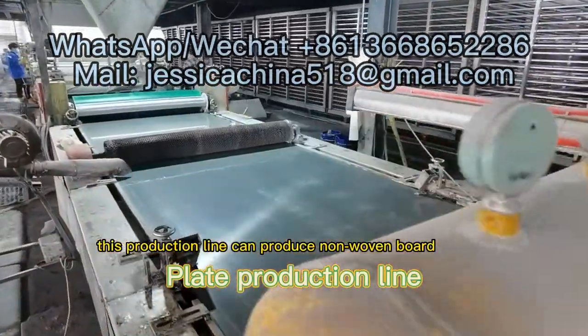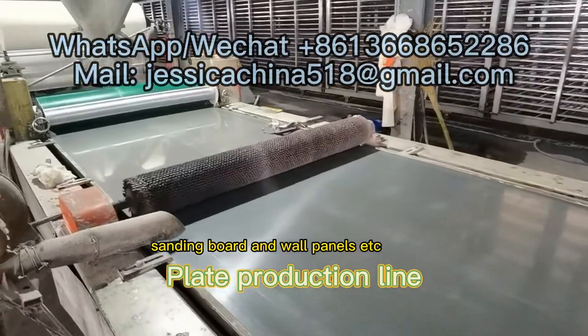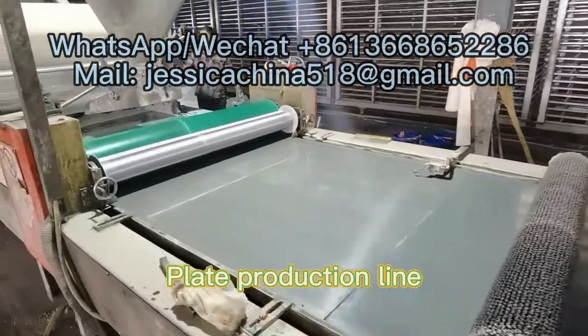This production line can produce non-woven board, sanding board, wall panels, and more.